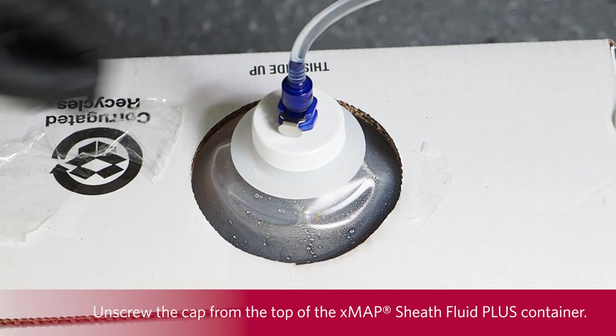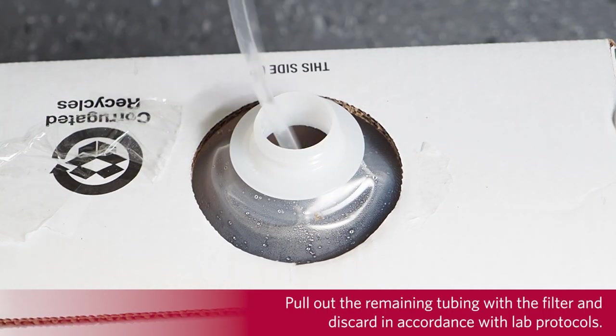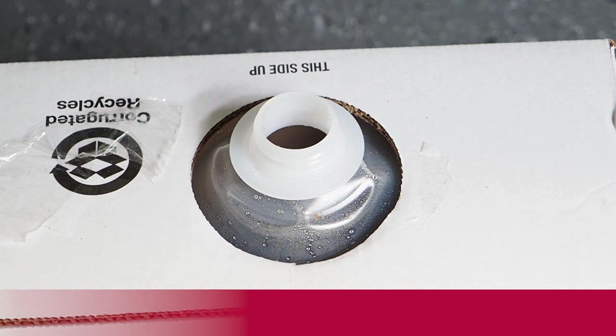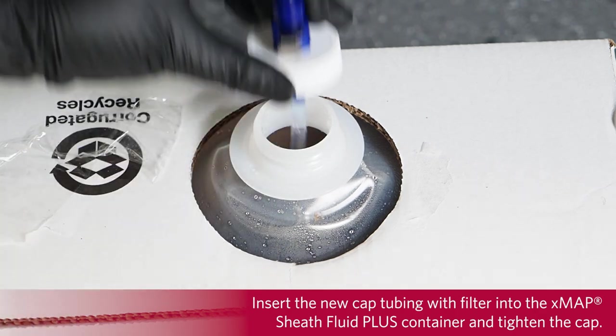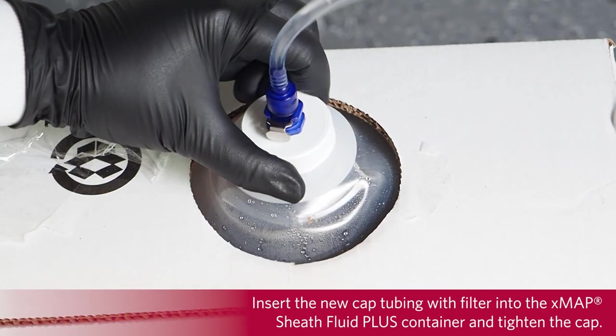Unscrew the cap from the top of the X-MAP Sheath Fluid Plus container. Pull out the remaining tubing with the filter and discard in accordance with lab protocols. Insert the new cap tubing with filter into the X-MAP Sheath Fluid Plus container and tighten the cap.